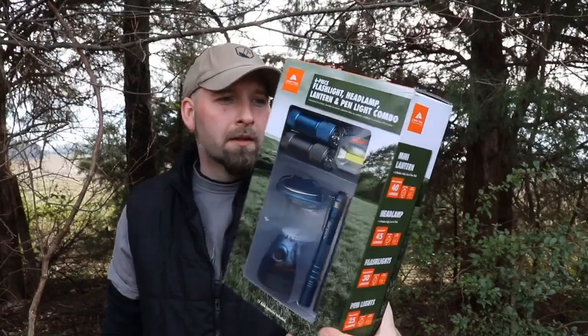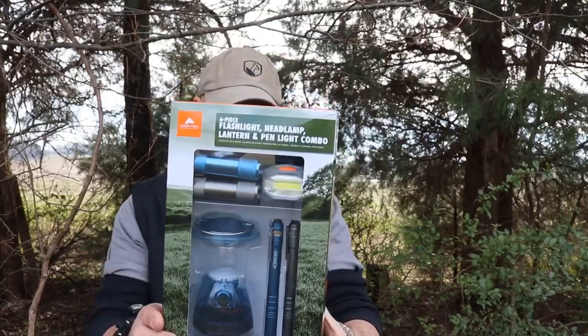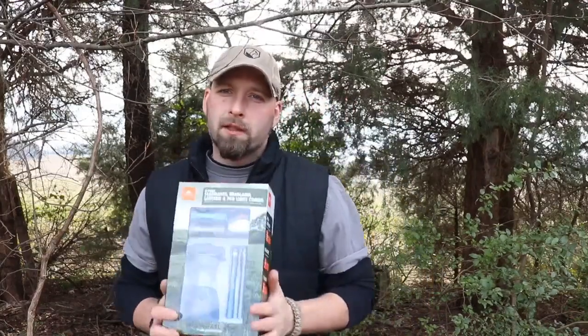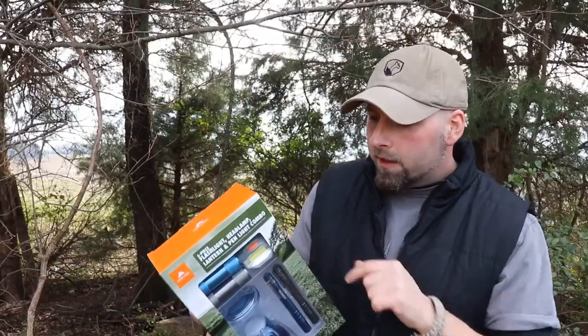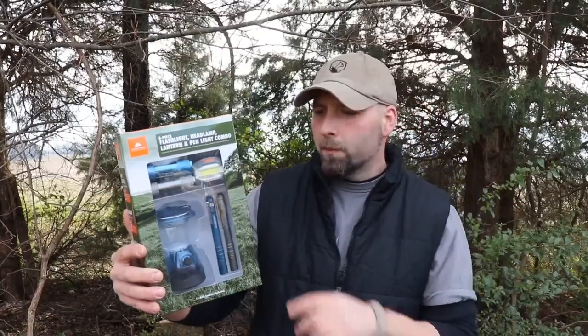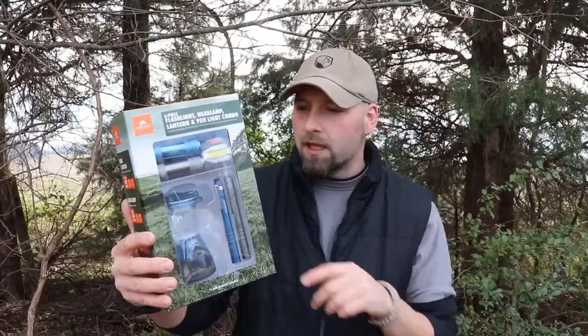We've got a flashlight, headlamp, lantern, and pin-lock combo. It does come with two pocket-style flashlights, two pin lights, one headlamp, and one battery-operated lantern. These lanterns are good for area effect. The mini lantern operates at 40 lumens for a run time of three hours. The headlamp is 45 lumens — that's not much at all — with a run time of two hours. Not much, but for a $10 combo kit, we'll take it.